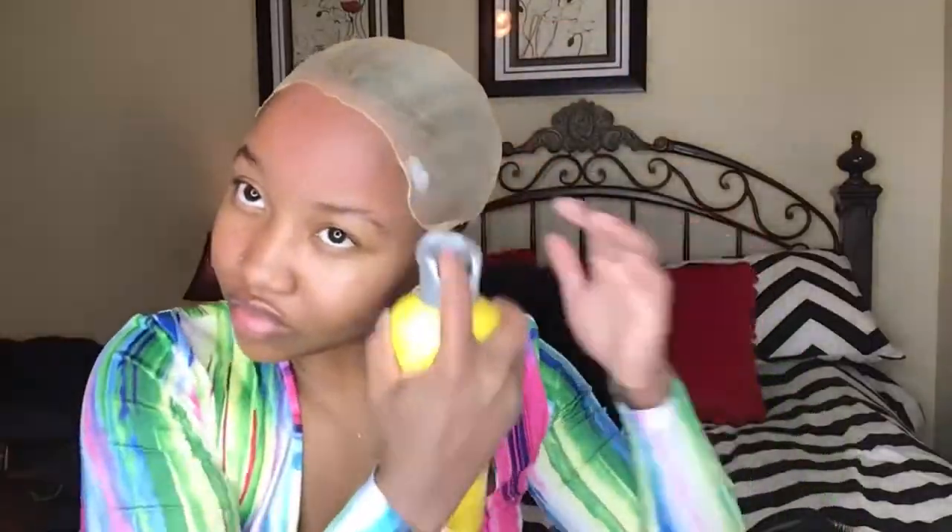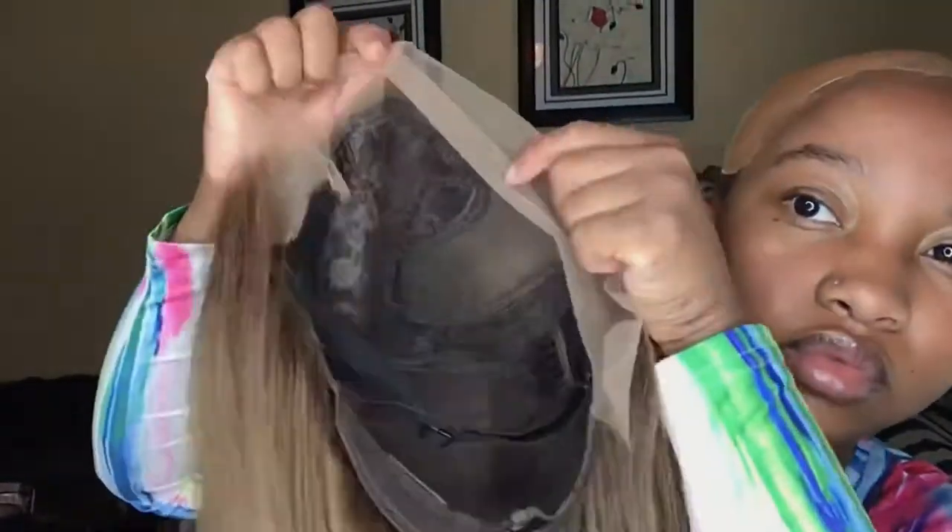Now that I'm finished plucking and styling the wig, I'm about to install it. My install process is pretty much the same every single time and I have multiple videos on how I install my wigs. If you want a detailed tutorial, let me know in the comments or hit me up on my social media. For now, I'm just gonna let y'all watch me install this one.